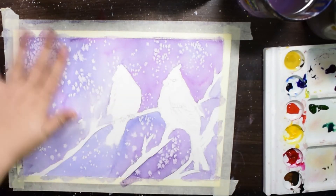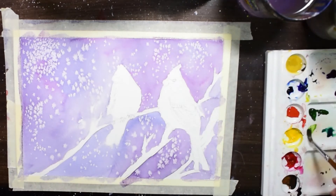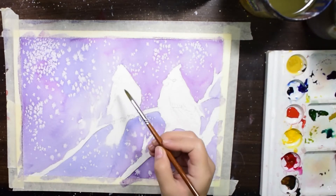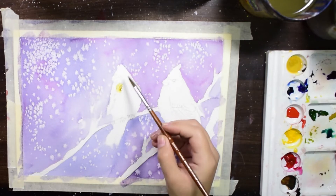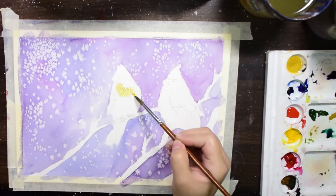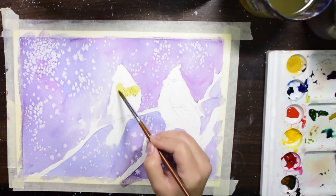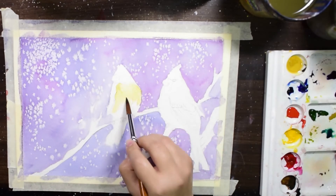Now I will be starting with my first bird — the brown bird. It won't be exactly brown; I am mixing yellow ochre and olive green. I am starting to create the fur. This is just the base layer, and I will be working in layers to get my desired effect.